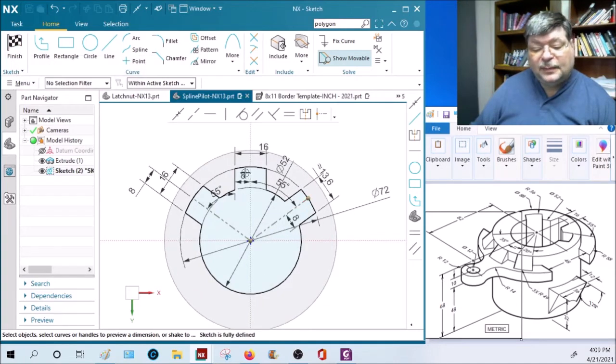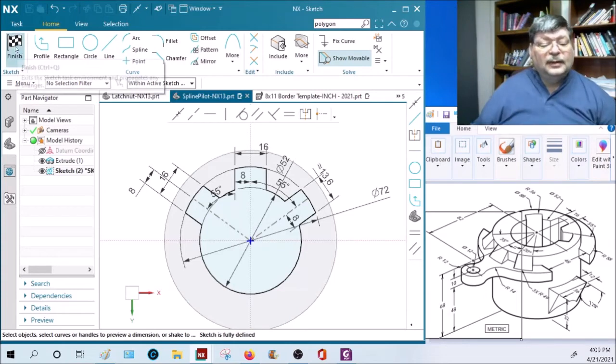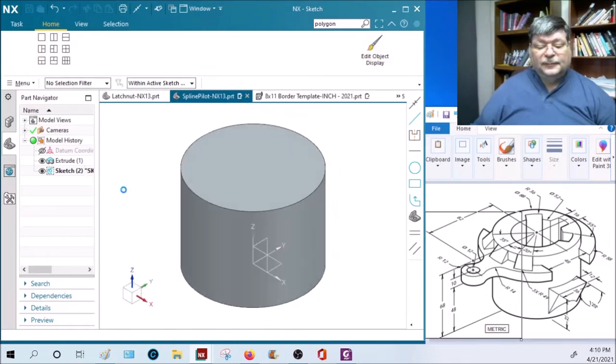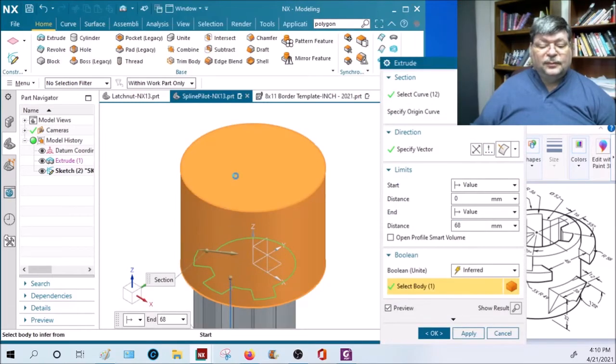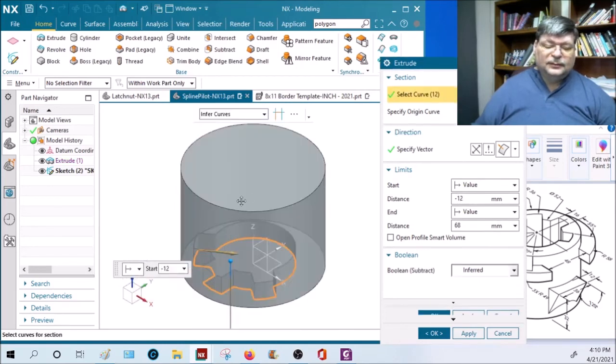It's probably easier to put one of these toes in and do a pattern 55 degrees apart, then mirror that second one to the other side - that would probably be a lot faster. Let's extrude it up.